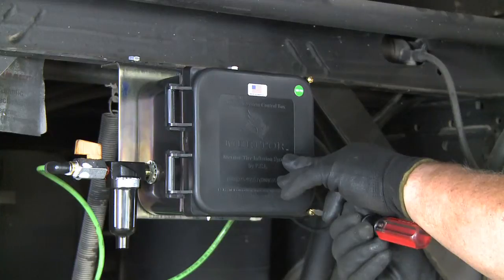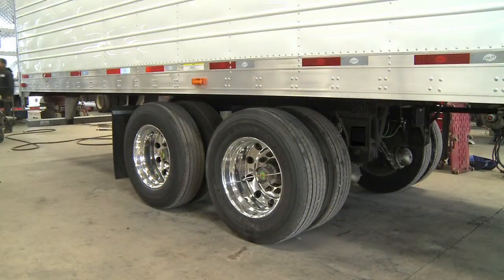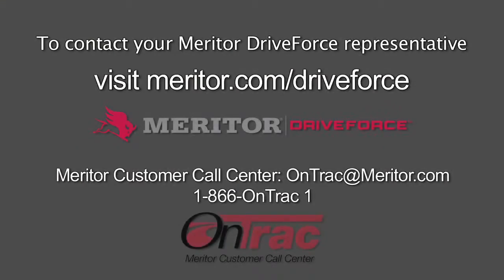Close the control box lid and secure the lid screws. Following these steps will ensure that you have the proper output pressure of your control box. If you have any further questions, please contact your Meritor Drive Force representative or the Meritor OnTrack Customer Call Center.